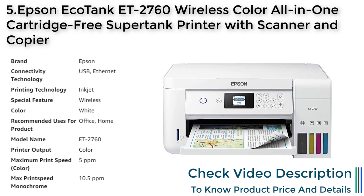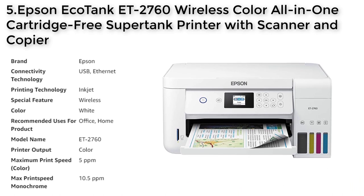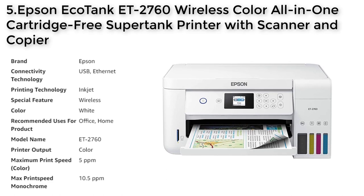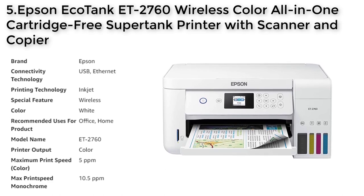which eliminates the need for expensive small ink cartridges. This cartridge-free design results in dramatic savings on replacement ink and helps reduce the amount of cartridge waste in landfills. With up to two years of ink in the box, you can print with fewer interruptions and frustrations.